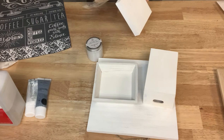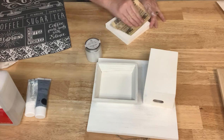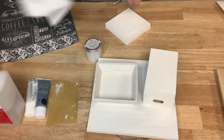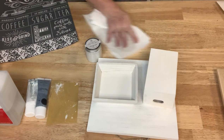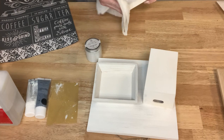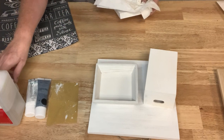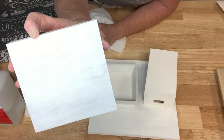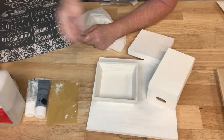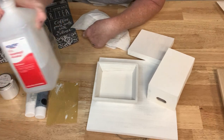Sanding removes any white brush strokes that were showing. Then I just take a little paper towel to get rid of the dust. You can still see the grain in there — I love that distressed look. For my jar, I thought this would be great for some coffee, so I'm going to clean it with some isopropyl alcohol.